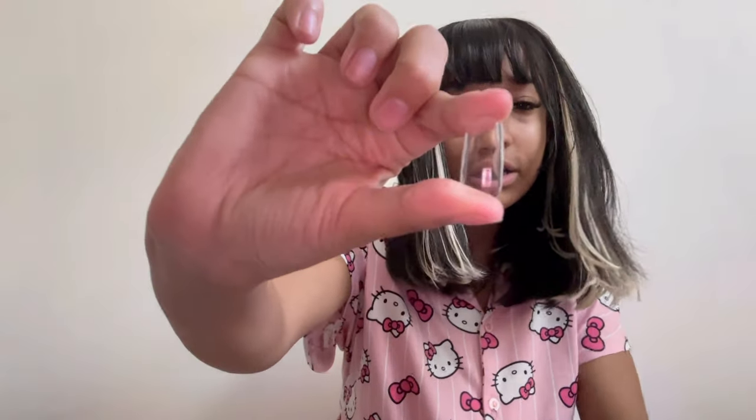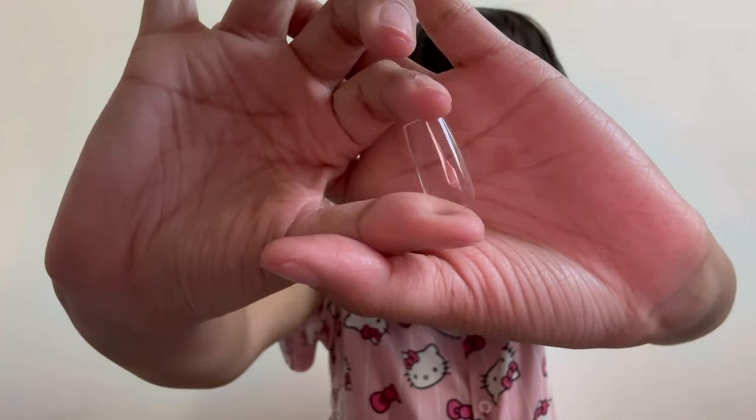First things first: the first thing you definitely need if you want to do nails. You can look on Amazon — I say Amazon because it's the most reliable place — just look up gel tips or gel nails, like gel x nails, and you'll find a bunch of different ones. I just use these regular gel tips; these are square ones. They come in coffin and other shapes, long and short, but I think these are medium length square ones.